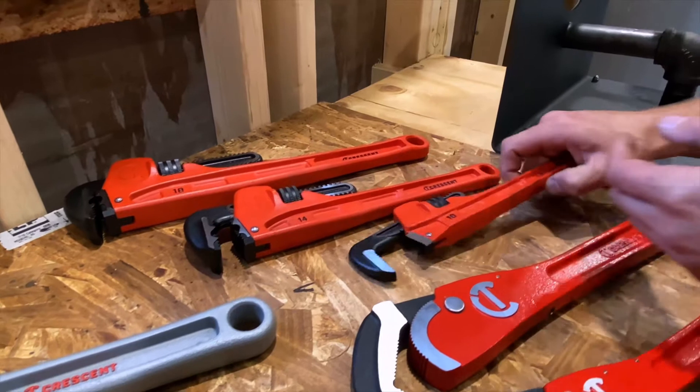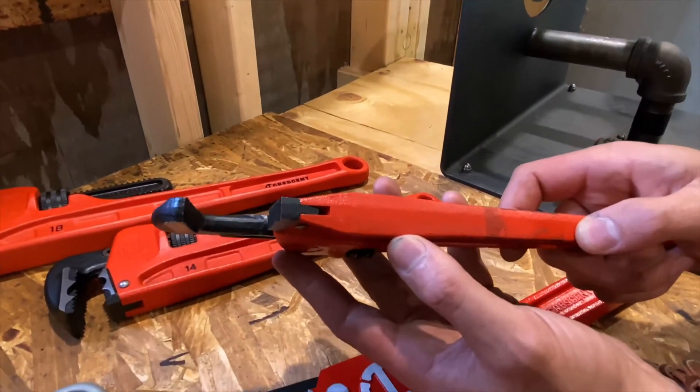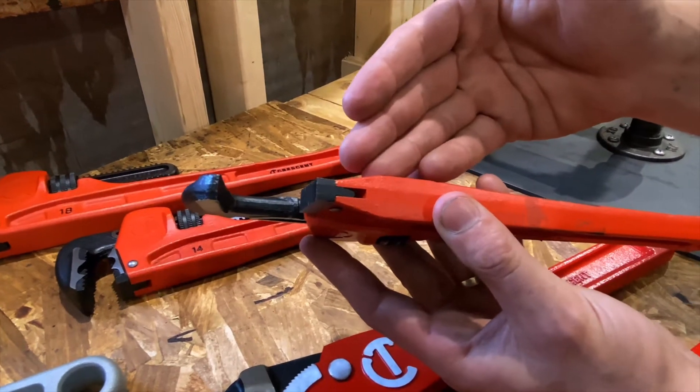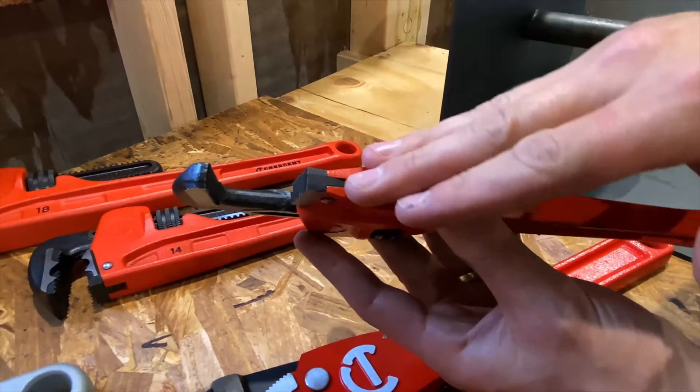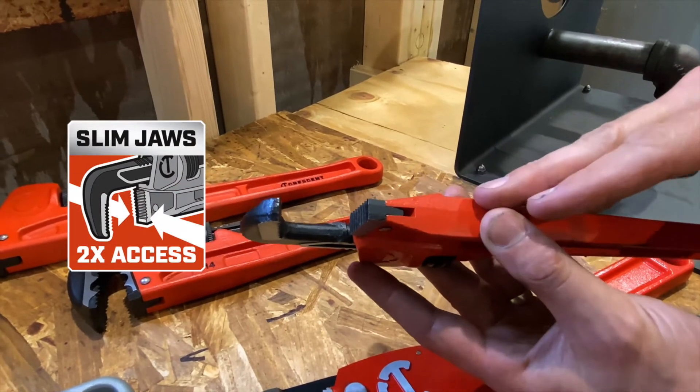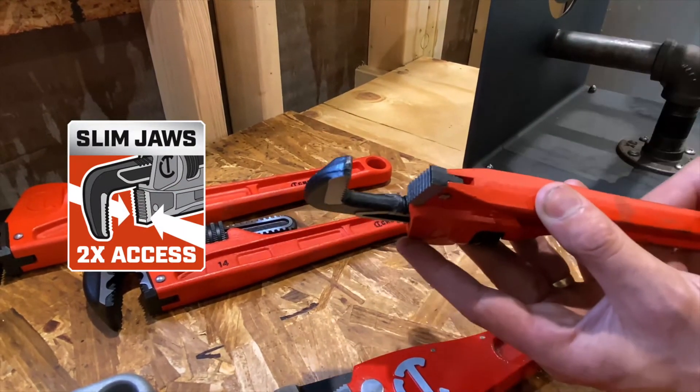Next up is our classic cast iron model in sizes 10, 14, and 18. First you'll notice is our 10 inch model is a slim jaw design. This is 50% slimmer than standard 10 inch pipe wrenches for ease of access between fittings and in hard to reach areas.